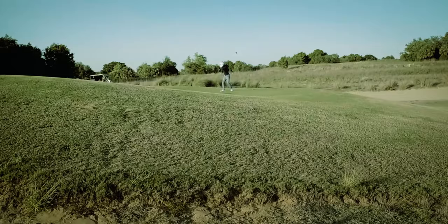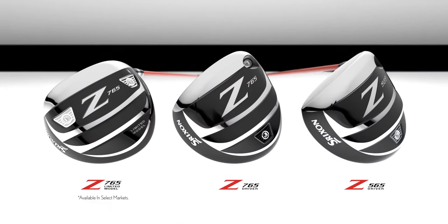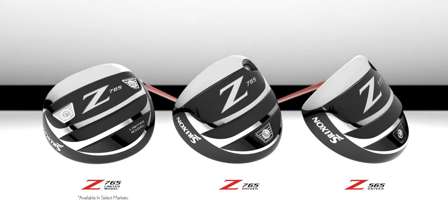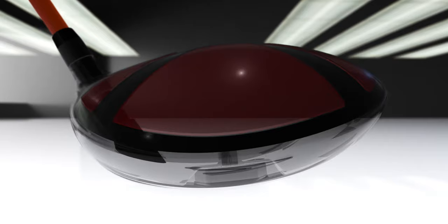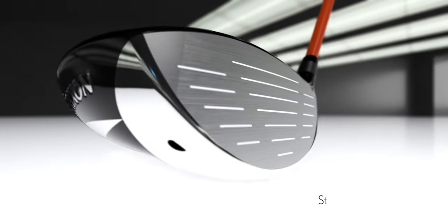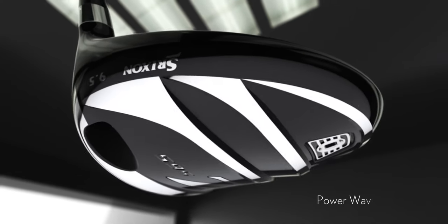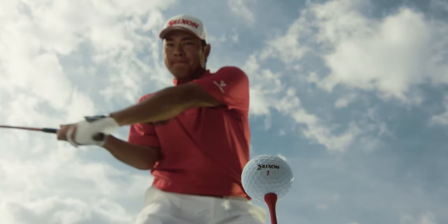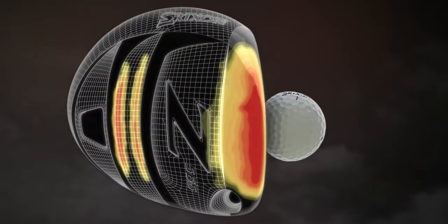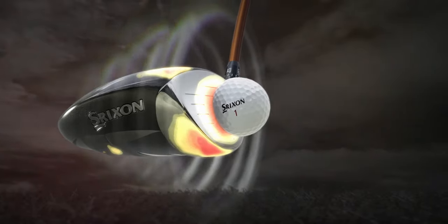It starts with the ripple effect in Srixon Z-Series Woods. The new Z-Series drivers feature three new technologies for our longest performance ever. A lighter, thinner crown enhances clubhead MOI and lowers center of gravity. The new Stretch-Flex cup face creates a larger sweet spot. The new PowerWave sole allows the entire sole to flex, especially on low impacts. This ripple effect results in higher, more consistent ball speed across the face for maximum distance.